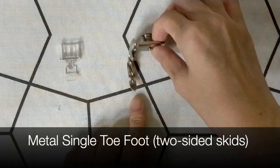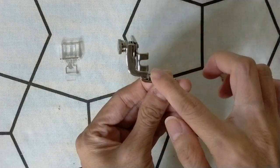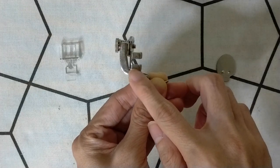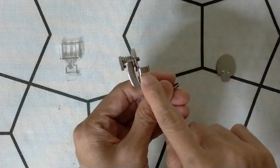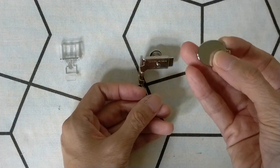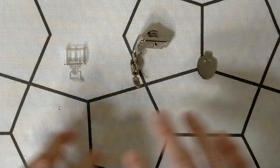The other single-toed foot is this one. As you can see, it's a lot bigger because it comes with its own shank. So in order for us to use this, we have to remove the shank from our machine. That involves unscrewing a knob on our machine, which I'll show you in a while. For unscrewing the knob, we can use the screwdriver. I'll be using both of the feet to do a sewing demonstration.